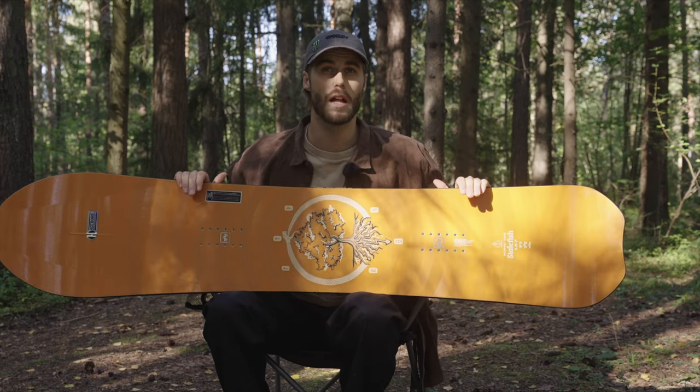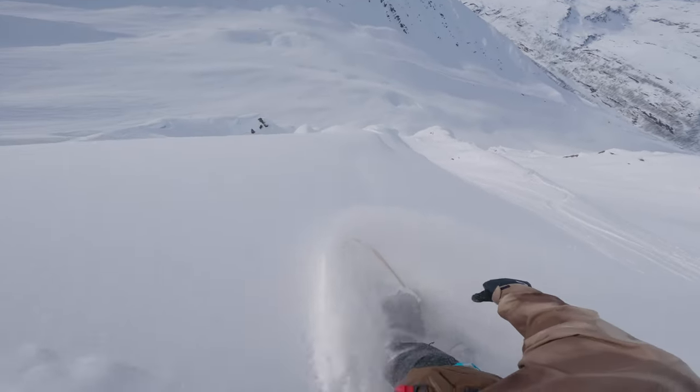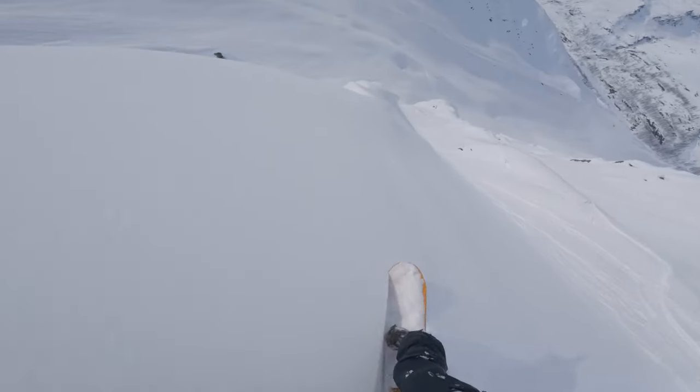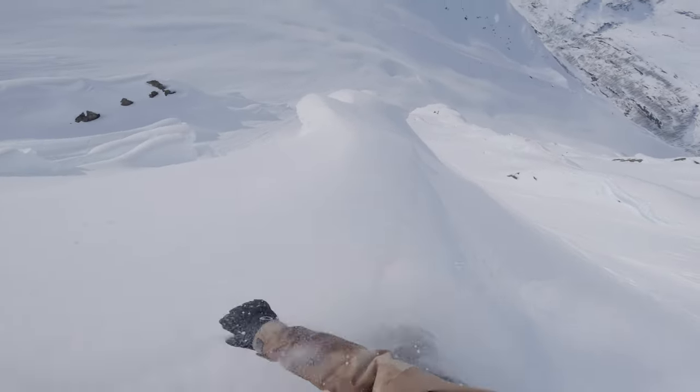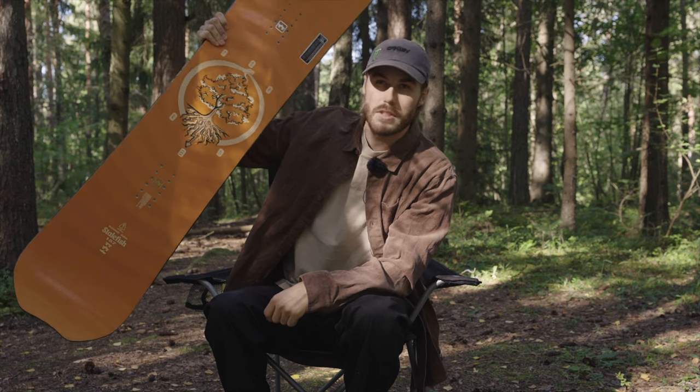I also took this board to Alaska, so saying it's a bank slalom board and riding steep lines in Alaska kind of says it all. You can ride this board everywhere and have a good time. The all-new Stale Fish.